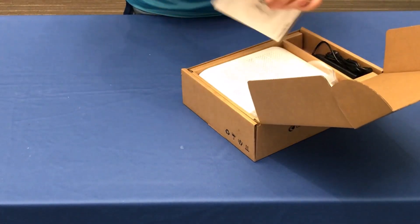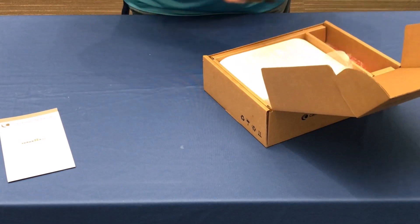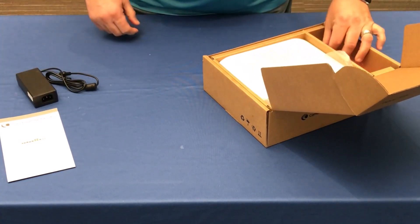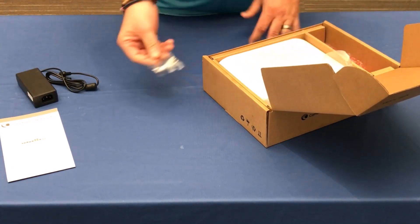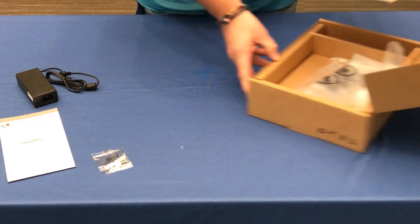When we open the box, we'll find the quick start guide, the power supply cord, optional mounting screws, and the NSC3000 itself.